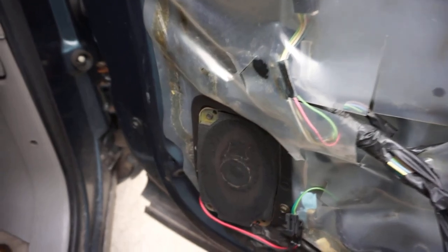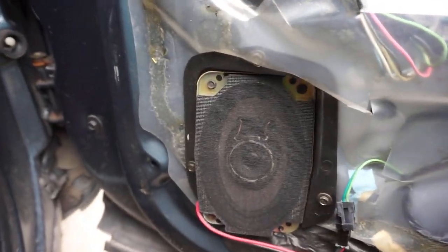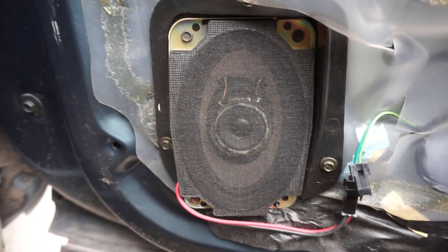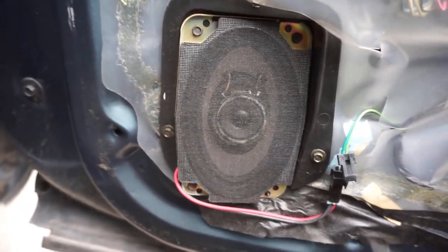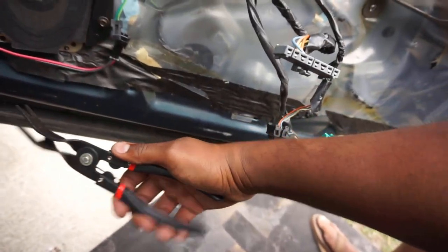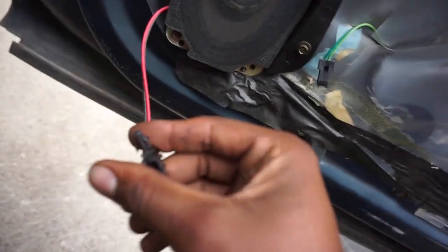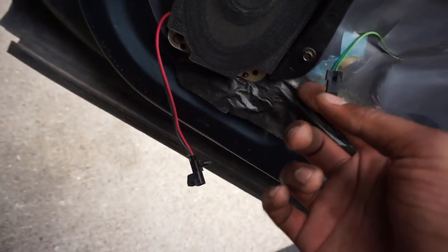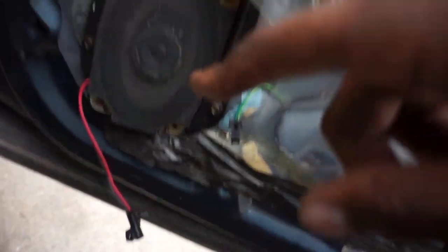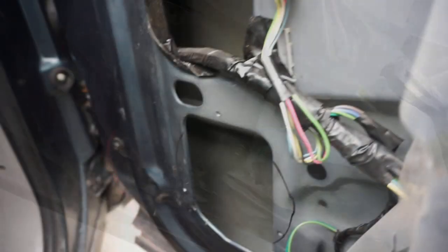I figured I'd stop and show what I'm doing because once I get on a roll I sometimes forget to film. This is the original speaker - a four by six. I'm taking out the entire piece. I already unplugged it. I bought this tool from Harbor Freight - it's like six dollars and it just pops your clips out so you don't break them and don't struggle getting them out. Now I'm going to take this out, get the template, mark it, cut it, get the new speakers in, wire it back up, and put everything back together.